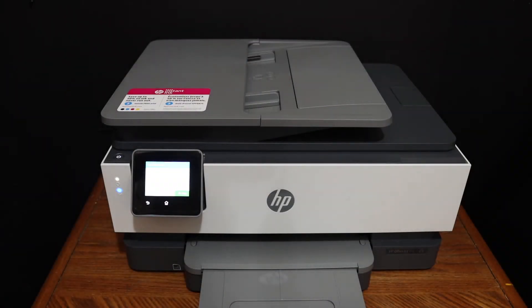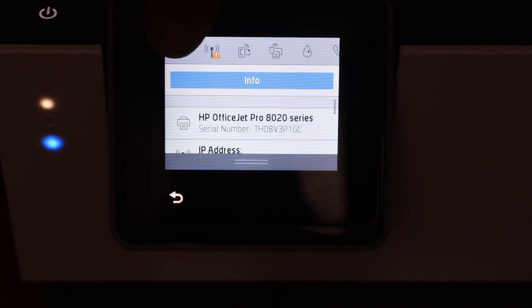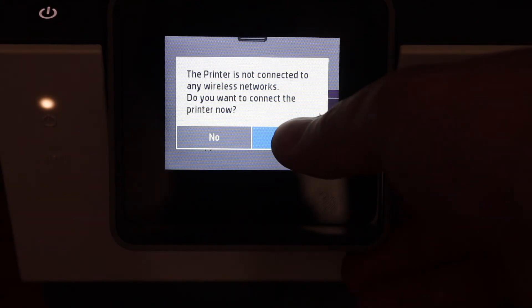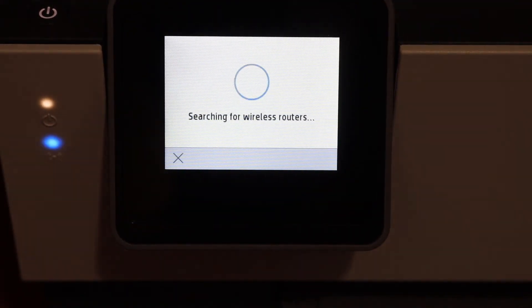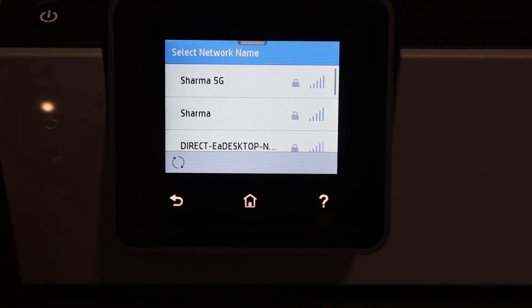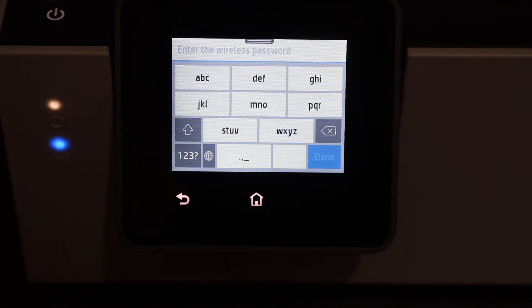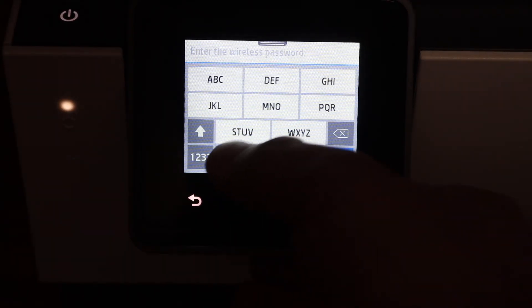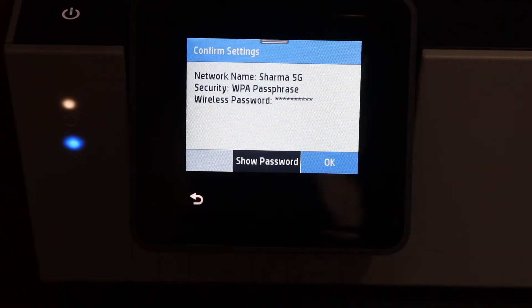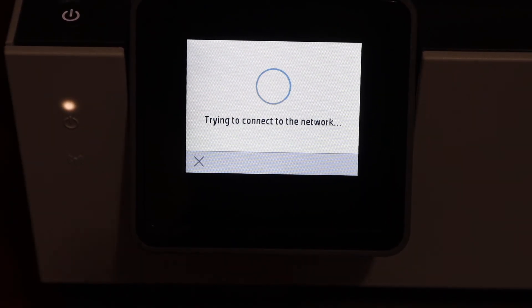If you want to do the wireless setup, scroll down and click on the Wi-Fi icon. Click the yes button and it will start the setup process. It will search for available wireless routers — select the wireless network you want to connect to, enter the password, click the done button, then click OK and it will connect to the Wi-Fi network.